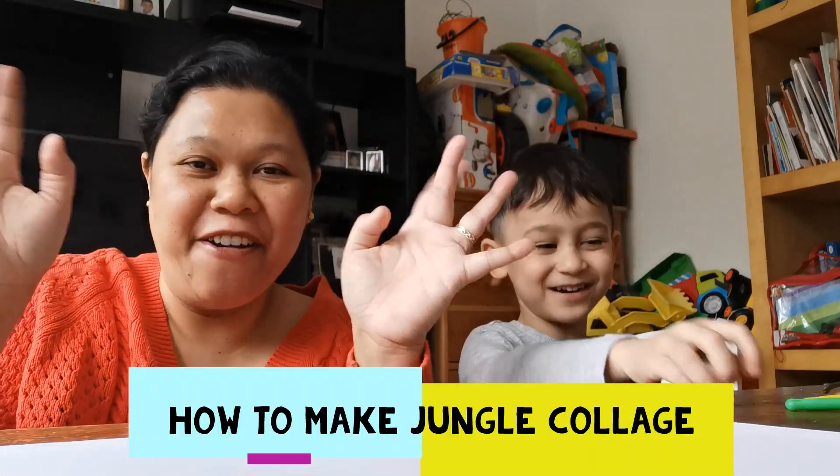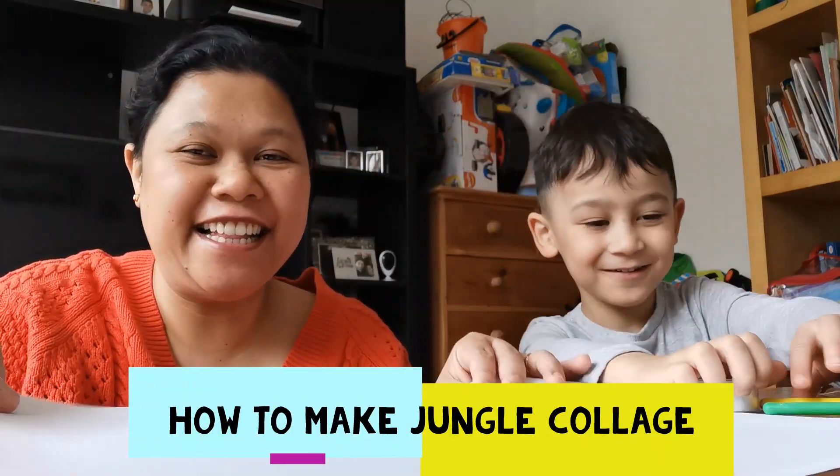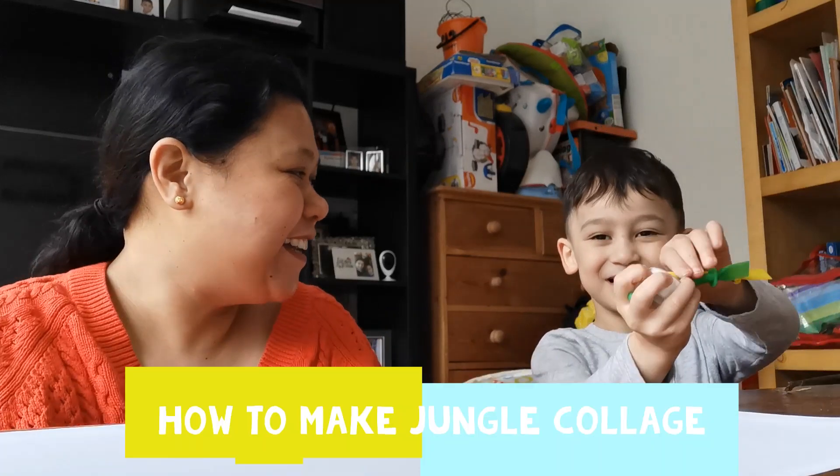Hi! Welcome back to our channel! I'm Jessila and I'm Aiden. Today we have another art and craft activity, Aiden. What is it?